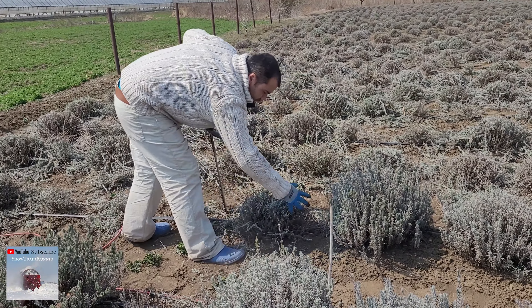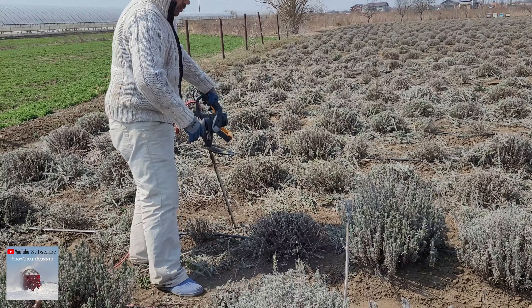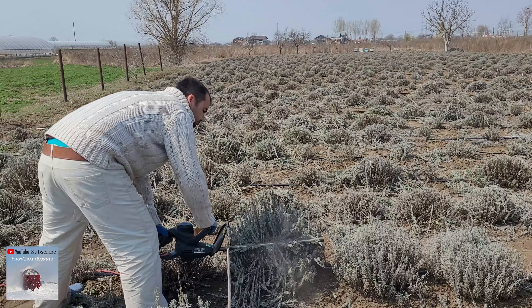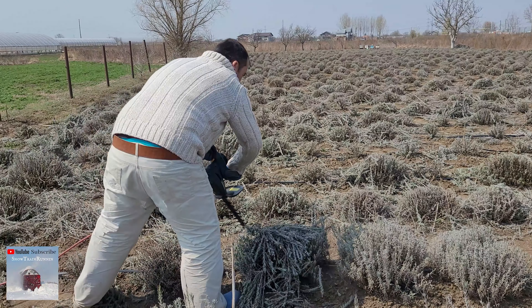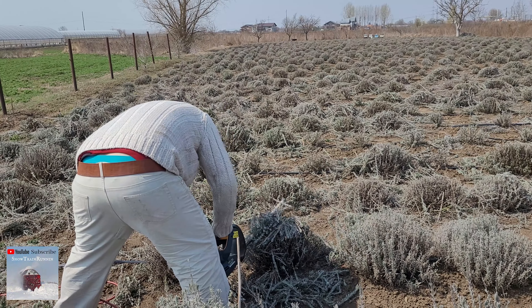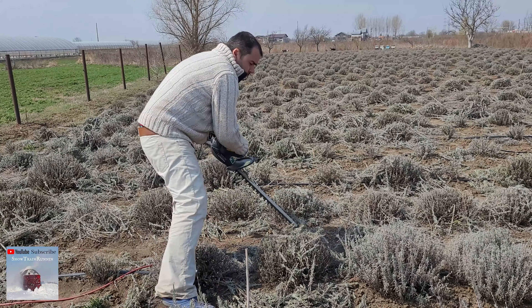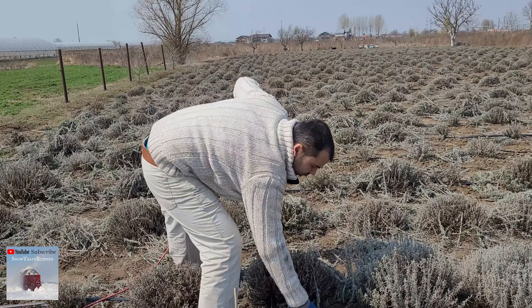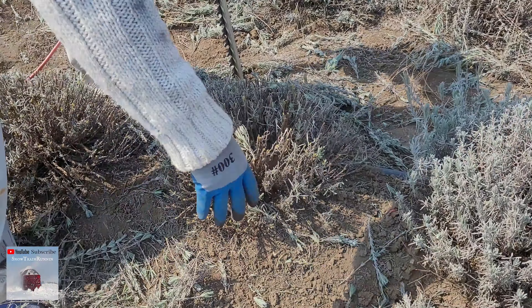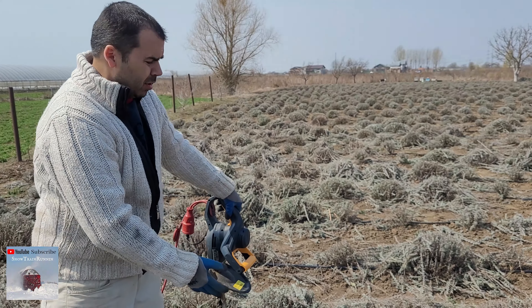As you can see, the lavender is trimmed perfectly. Another one. Come closer to see it. It took almost 10 seconds per lavender plant.